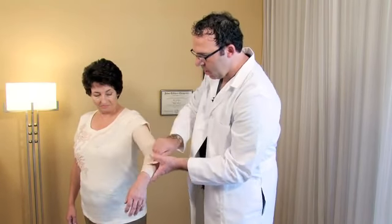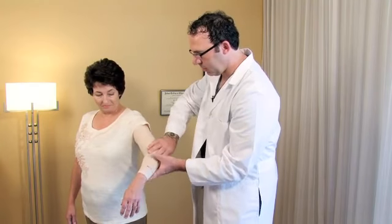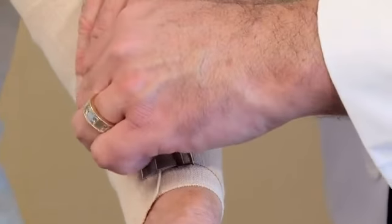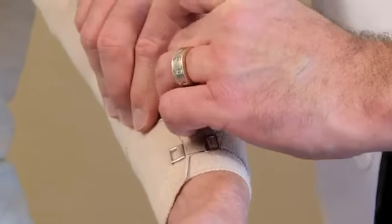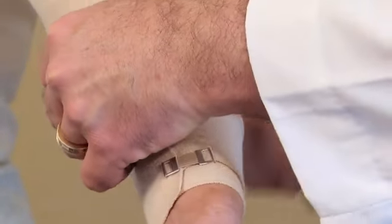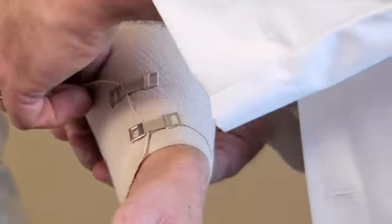Pull a little bit tighter there — perfect. Now you take your metal clips and just clip that in place: one in the center and two on each end.